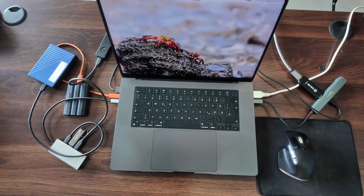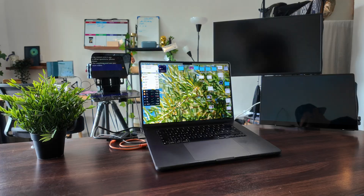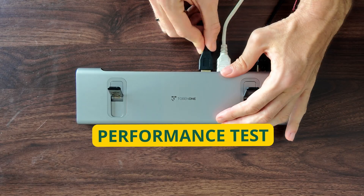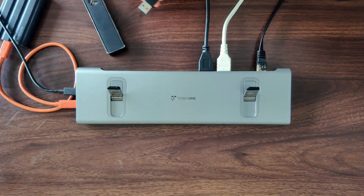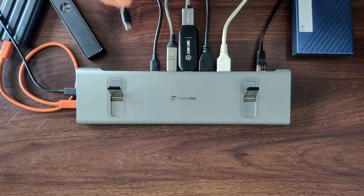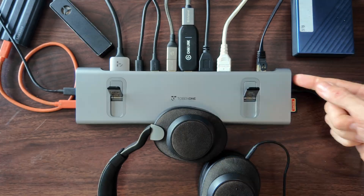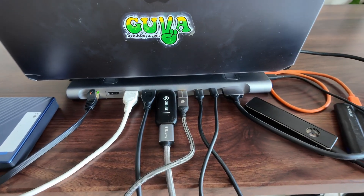Goodbye to the dongle octopus and hello to single cable sanity. Let's test out the performance. I have added two 4K monitors, my NAS, an SD and a micro SD card, two hard drives, one camera card, a podcast microphone, and a headphone. Pretty maxed out — let's see how it handles everything.